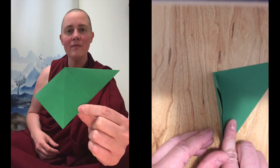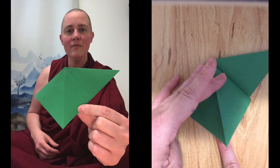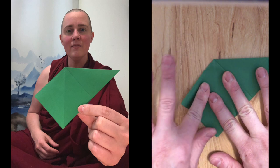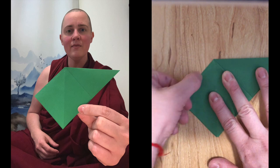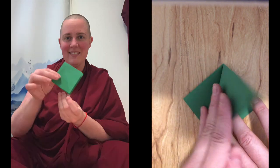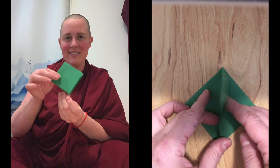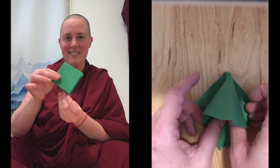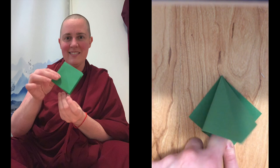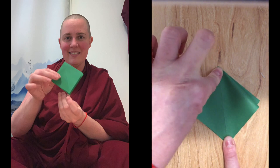Turn it towards you so that the opening is facing you. Place your finger in the corner and press down, making a square or a diamond. It helps to go up and down the folds many times so everything's really reinforced. Flip it over and do the same — get your finger right into the corner so you wind up making a perfect square. Push down into the corner, lining everything up as you go, and reinforce the folds.